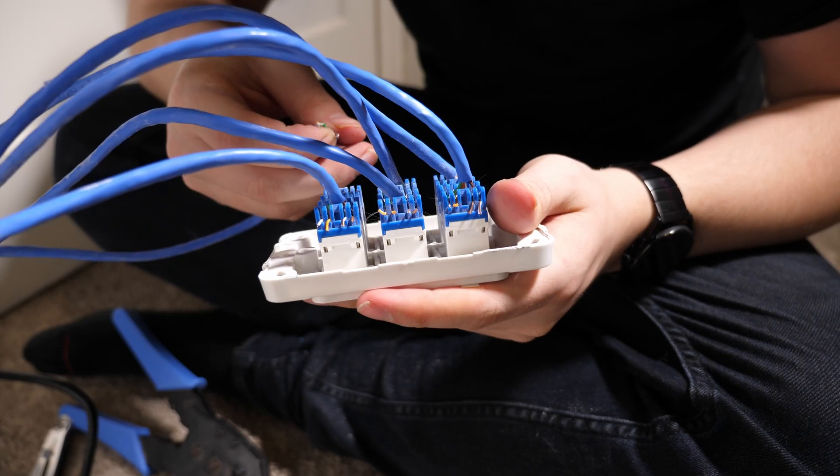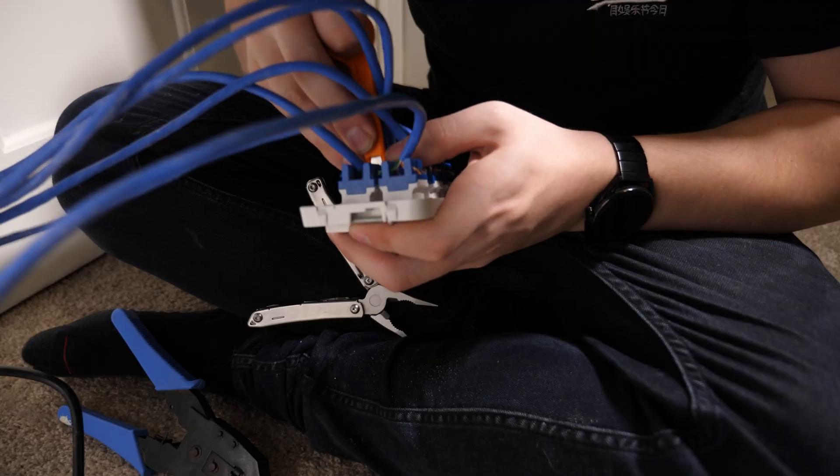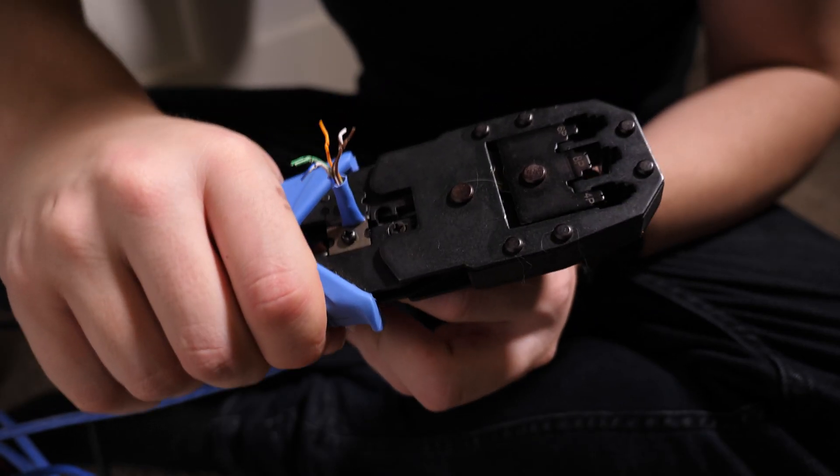My final step was to test each of these cable runs with a cable tester to ensure they're running at full gigabit speeds. Unfortunately about half of them weren't running so I needed to repatch quite a few cables. I spent a whole bunch of time repatching them and finally I got to the point where every single run in the house was reporting at gigabit speeds. Perfect.